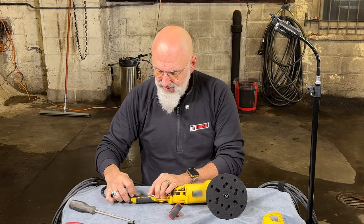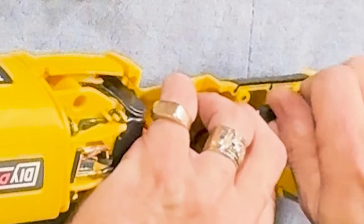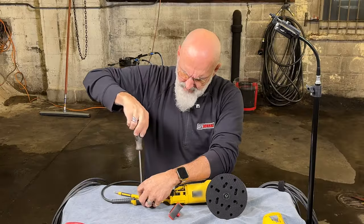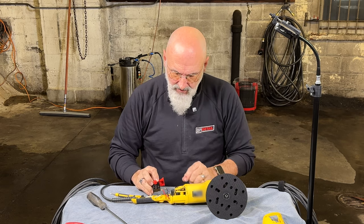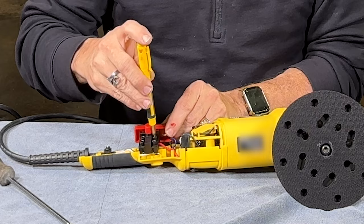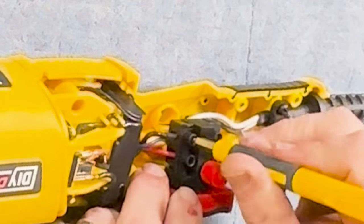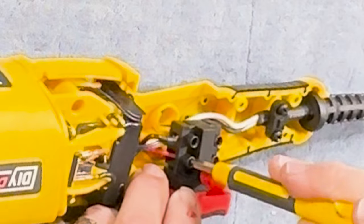To put this back together, lay your cord back in, leaving about a quarter to three-eighths of an inch past the clamp. Then screw these back in. Now clamp the cord down, holding it. Make sure the strain relief is inside the handle. Once that's locked down, you can put the switch back in. The red wire goes closest to the switch, black wire goes furthest away from the switch.